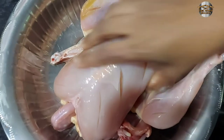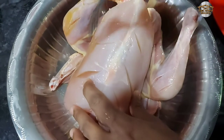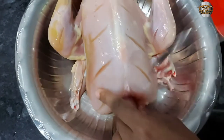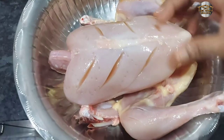We will make it with a fork. Put the fork into it. Put the masala on the left side.